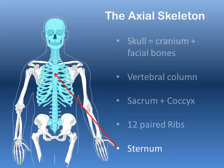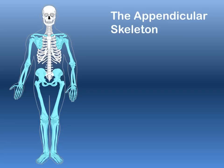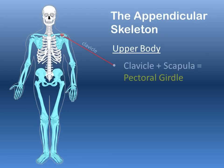The appendicular skeleton — now shown in blue — contains the bones of the appendages. Looking at the upper body first, we have the clavicle, which is a long flat bone that connects to your scapula.